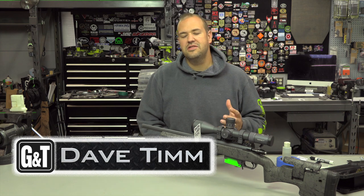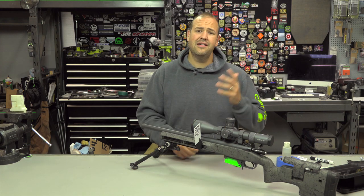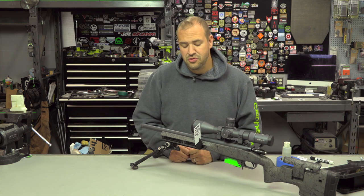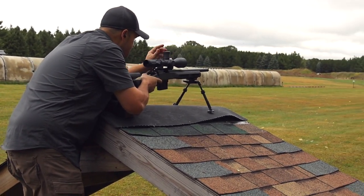My name is Dave Tim from Guns and Tactics. Thank you guys very much for spending a few minutes of your day with me learning about my journey into precision rifle, precision rimfire, and data card holders. If you like the video go ahead and hit the thumbs up button, and if you like the content please consider sharing and subscribing.